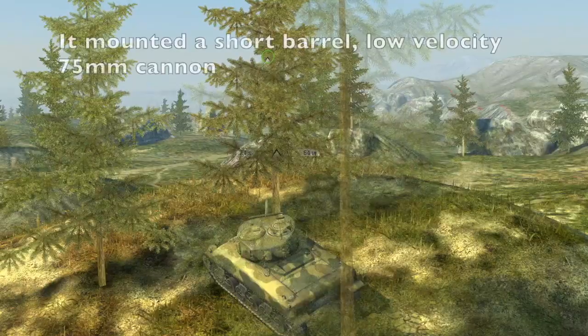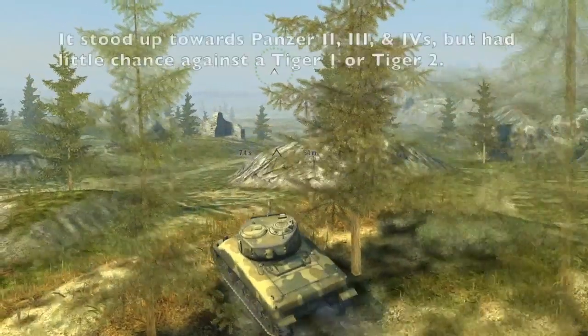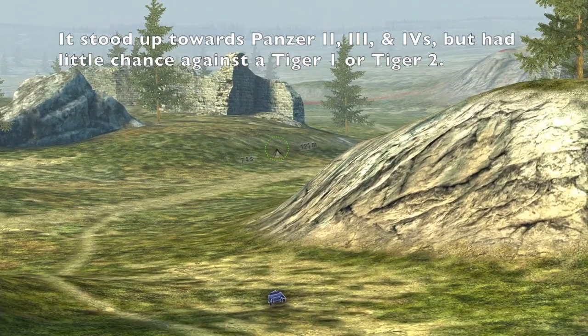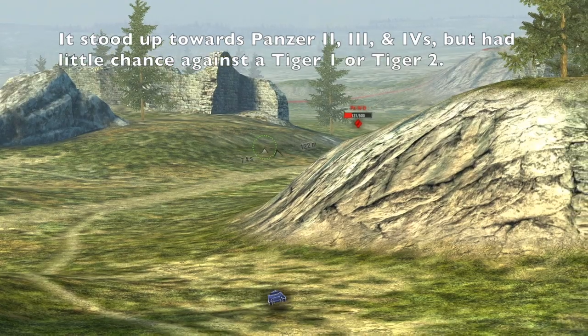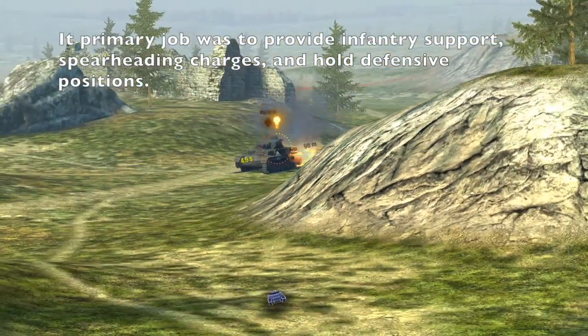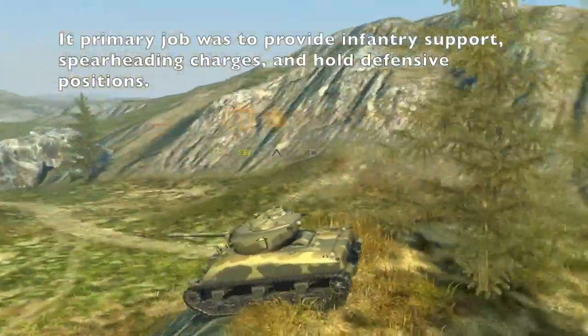Mounting a short barrel, low-velocity 75mm cannon, the Shermans were effective against the German Panzer II, III, and IV, but were no match for the Tiger Is, Panthers, and Tiger II. It was used as infantry support, spearheading charges, and defending areas rather than anti-tank.